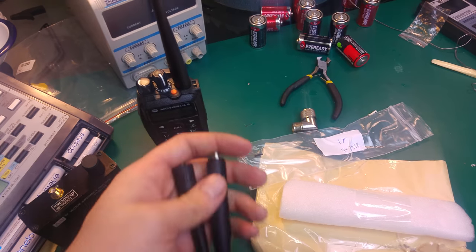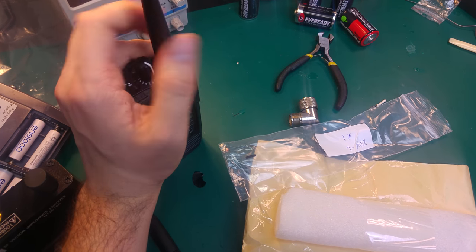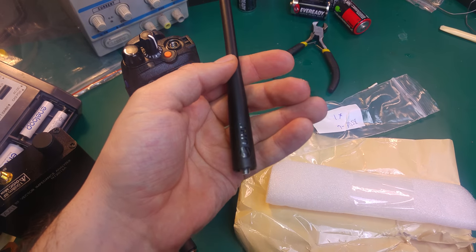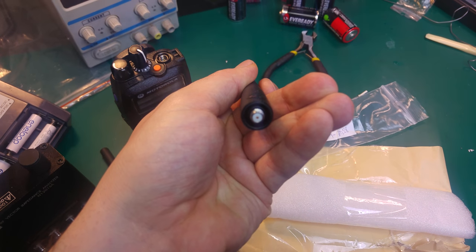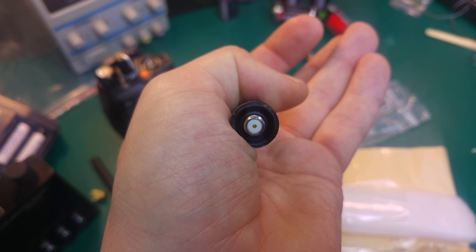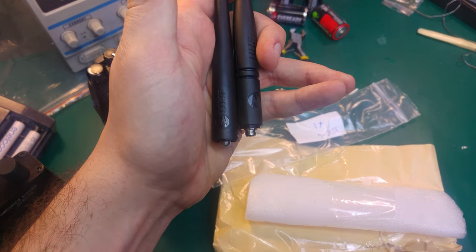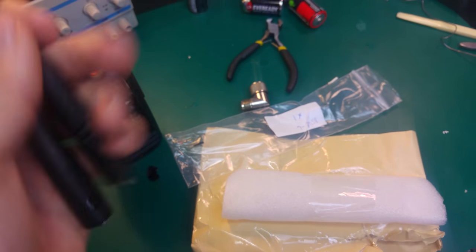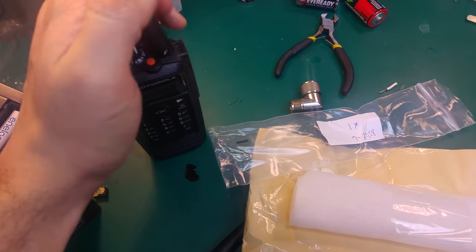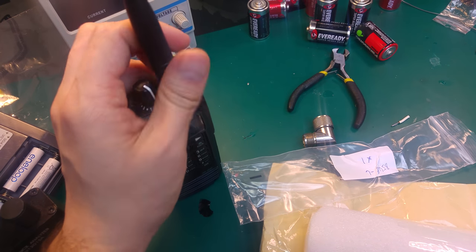Just for reference, this is the genuine antenna — I'll undo it for you. This is the genuine antenna that is compatible with the DP 3600, UHF. The length is quite similar.